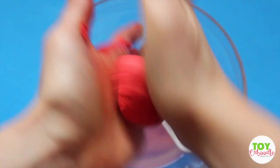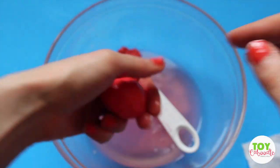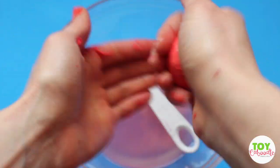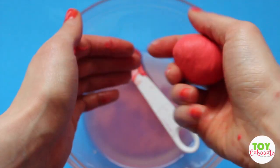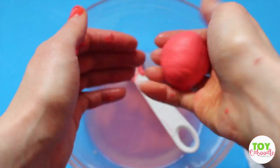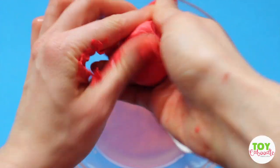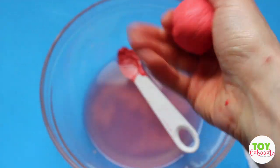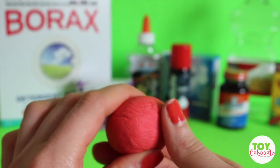You can also dump it back into that borax and water mixture and roll it up into a ball again if it doesn't roll up. Keep forming it and get rid of all those bubbles, because the bubbles will cause it not to bounce as high — that's been my experience.